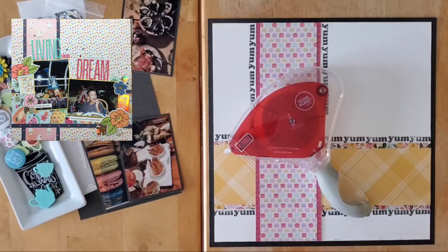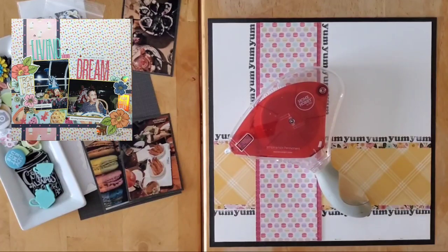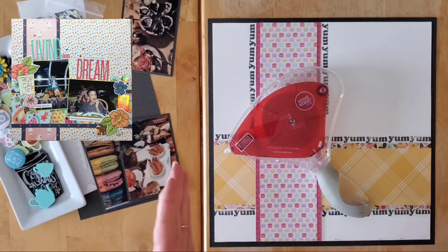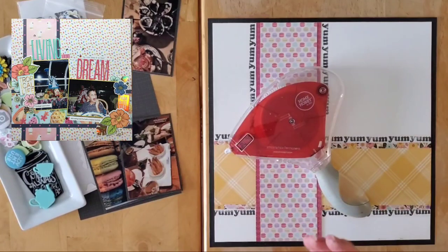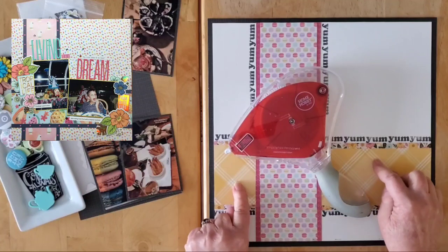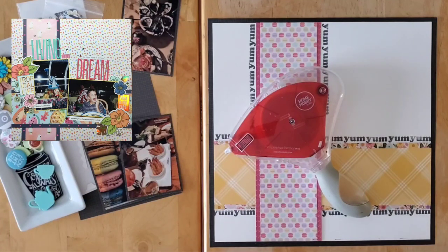Hello my friends and welcome back to my channel and welcome to this month's May I Scraplift You. We decided over in the May I Scraplift You chat that we would move this to a monthly series as opposed to a weekly series, partly to collect and get ready for the month-long series in May when we do 31 Days of May I Scraplift You, and also because doing a weekly series on a regular basis can become a little bit difficult. We will be keeping Sketch Sunday on a weekly basis, and May I Scraplift You will now be on the second Saturday of every month, with a new series added on the fourth Saturday.